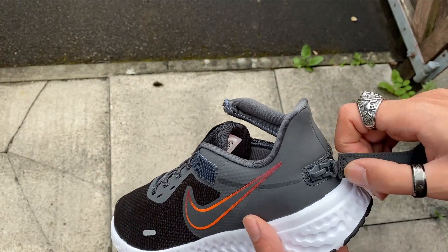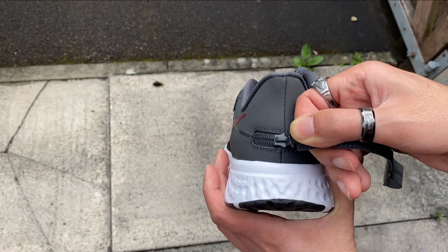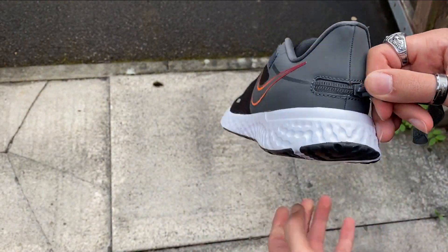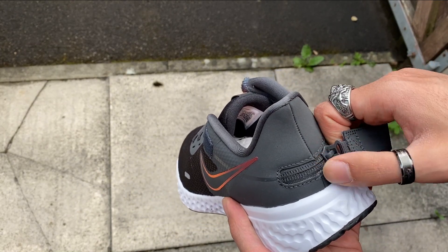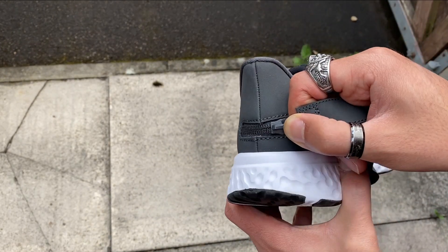You're supposed to put your feet inside, zip it up, and then strap it on — that's the whole idea. But I'm not making this up: it's so difficult to zip it right here. It's very difficult to zip it up right there.